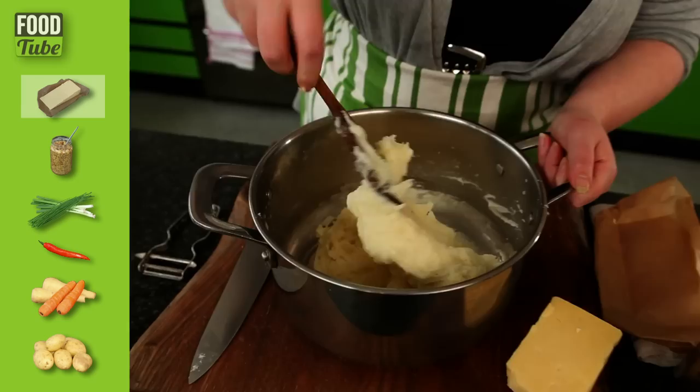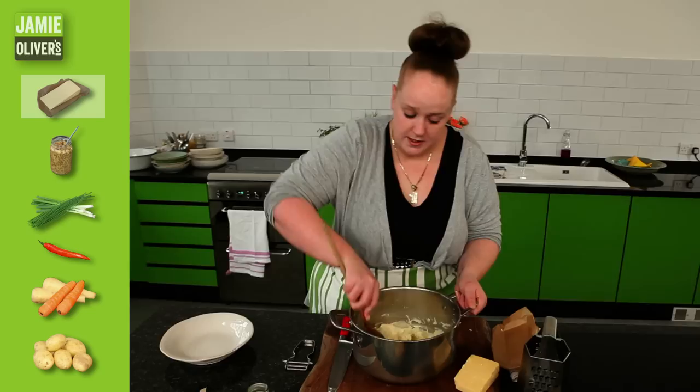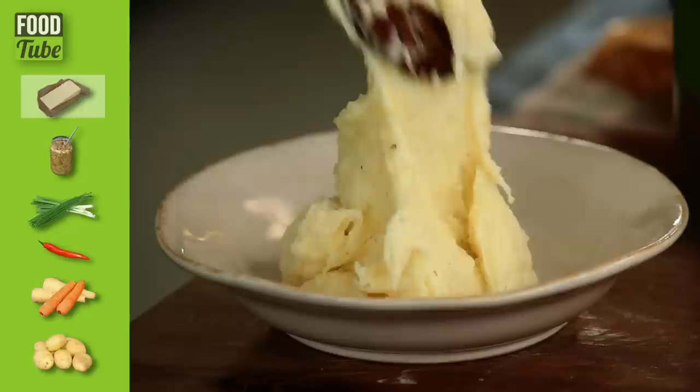You could use red Leicester, you could use mild cheddar, you could even use blue cheese — whatever you like. Some cheeses will melt really, really easily. Some might take a little bit longer. Some might not melt completely at all, but that's all part of the fun. If you want it to melt completely, you could just put it back over the heat a little bit and stir it, but it won't hurt you if it doesn't. Beautiful, fluffy, creamy, cheesy mash.